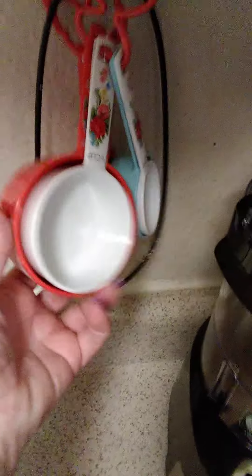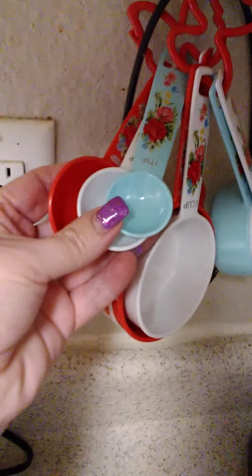Oh, I forgot — measuring cups and measuring spoons.